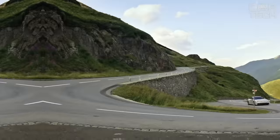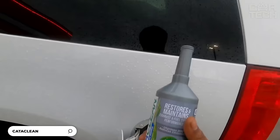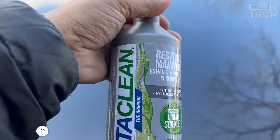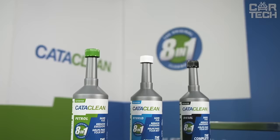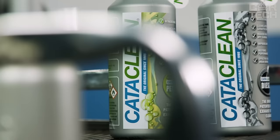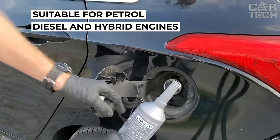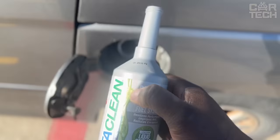A product for cleaning and protection of the entire fuel system of the car — engine, fuel rail, injectors, exhaust gas neutralizer, and oxygen sensors. Cataclean application is very simple: once every 3 months, it is enough to pour it into the tank before refueling. The special formula dissolves deposits, cleans injectors, and restores compression. The remedy is suitable for gasoline, diesel, and hybrid engines. It is safe and does not disturb the composition of the fuel. Regular use will allow your car to run like new and extend the life of the engine.